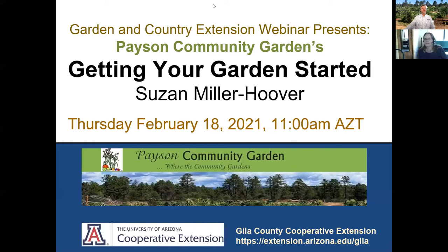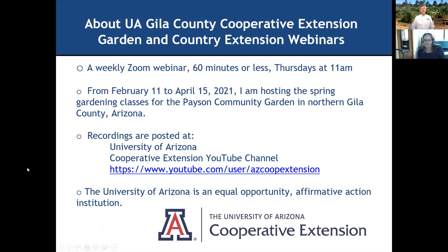Good morning everybody. My name is Chris Jones. I'm with the University of Arizona Gila County Cooperative Extension and we are here today to talk about how to get your garden started. We've got Susan Miller Hoover with us from the Payson Community Garden and this is what we're talking about.